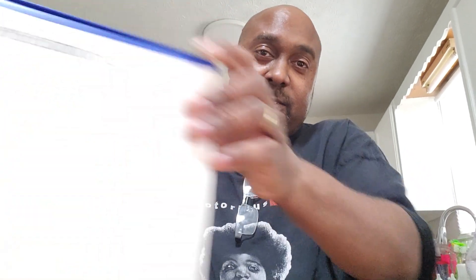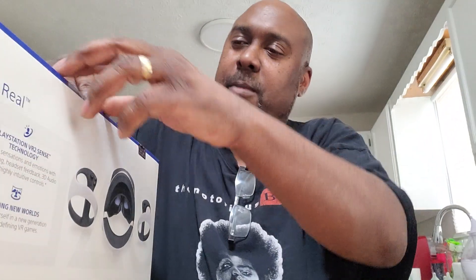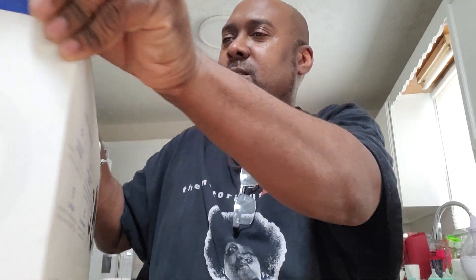What's up guys, yesterday my PSVR2 came in the mail and I'm going to take a look at it and see what we got, see what I paid for. So right here you can see this big old thing, so let's open it up — there we go, all right, here we go.